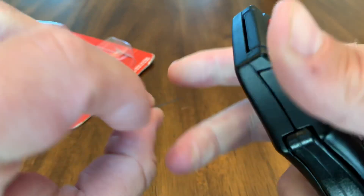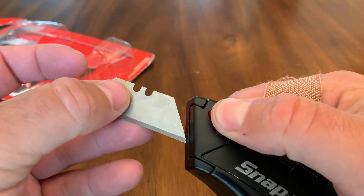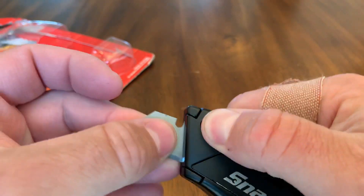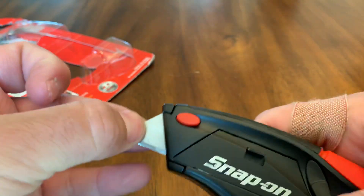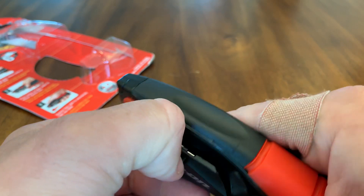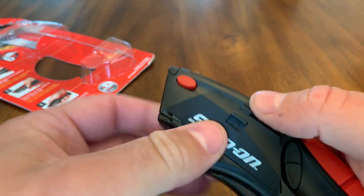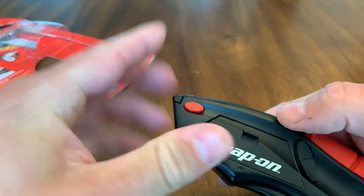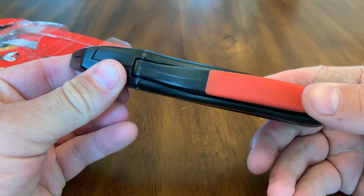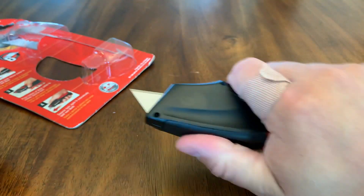If you want to take out the blade and turn it around, you just push this red button up here, and that allows you to put it back in. Another cool thing is it has an area where you can store five extra blades, and that piece just goes on like that.